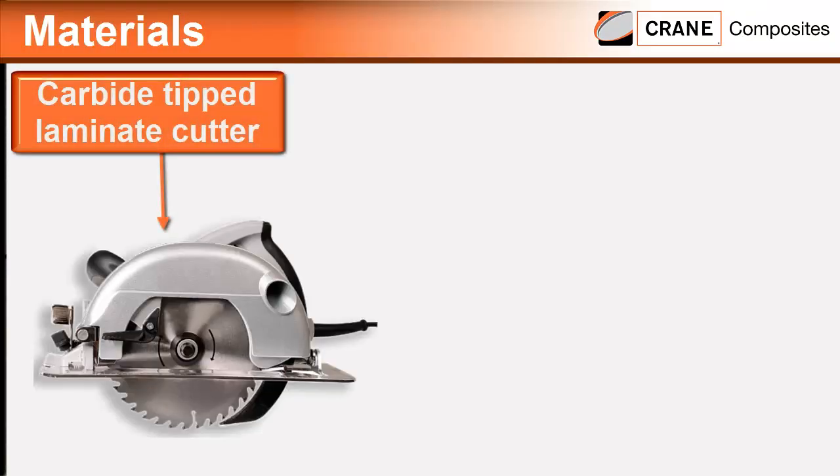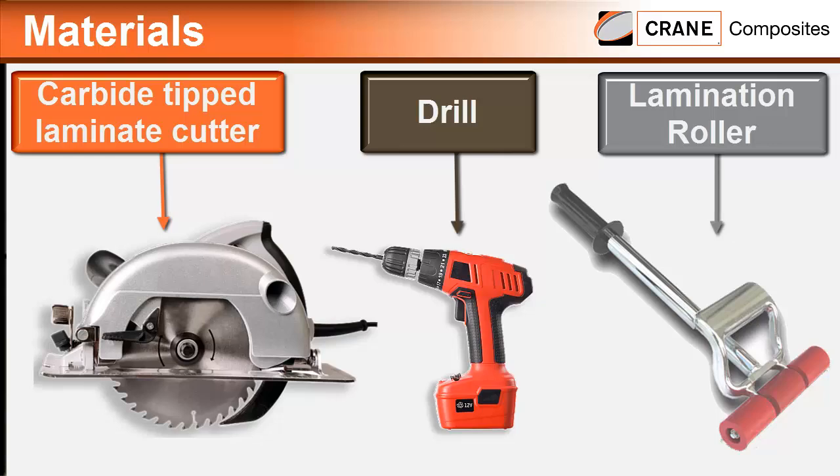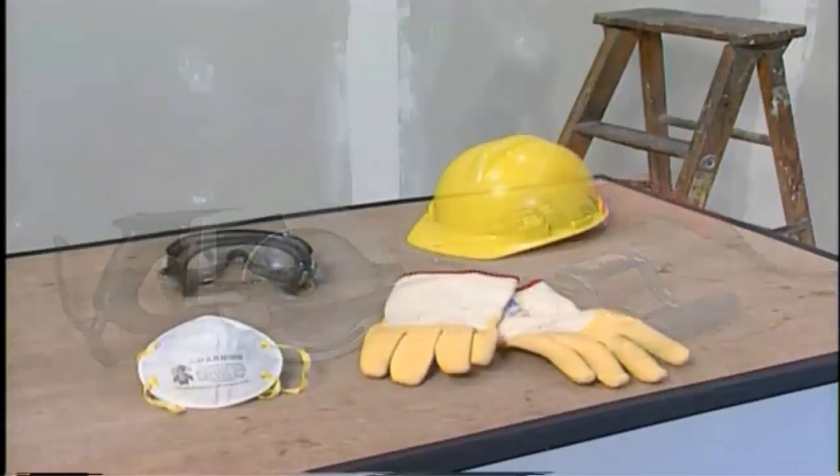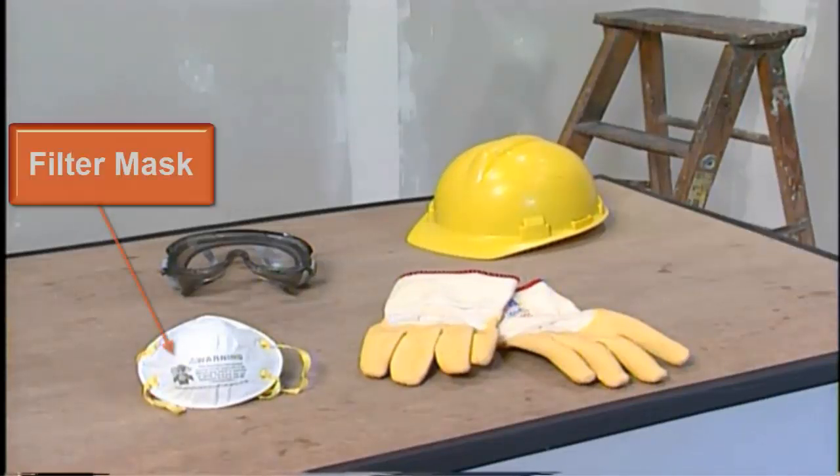You will need a carbide tip blade in your circular saw or a swivel headed shear, a drill and possibly a hole saw. A lamination roller is also recommended. For your own safety, you need to wear goggles, gloves, and a filter mask when cutting the panels.